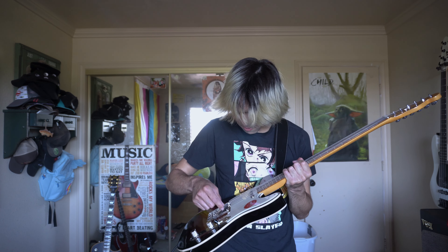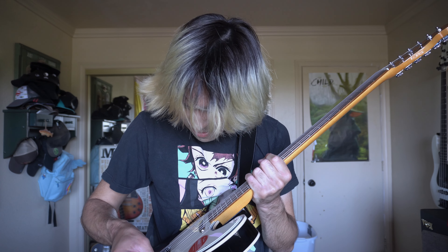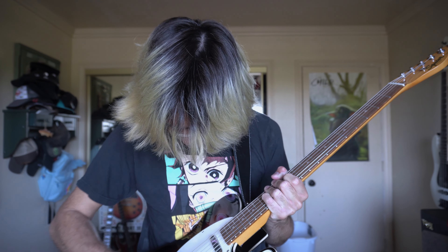I forgot to do the best part about getting a brand new guitar that has a pickguard on it — taking off the plastic on the pickguard.